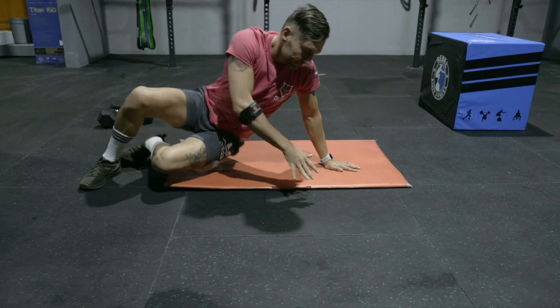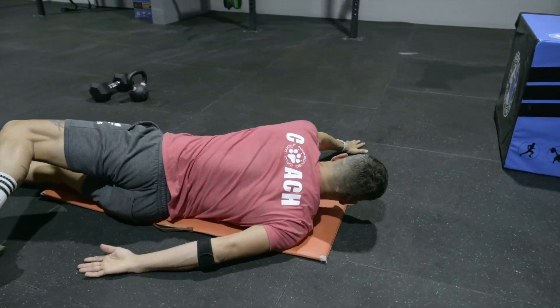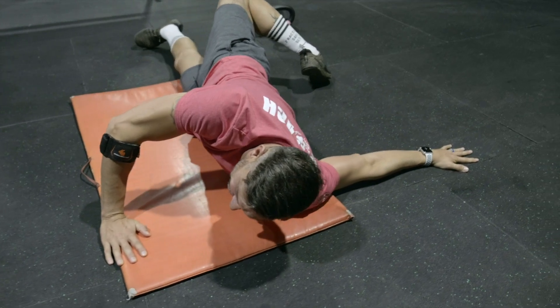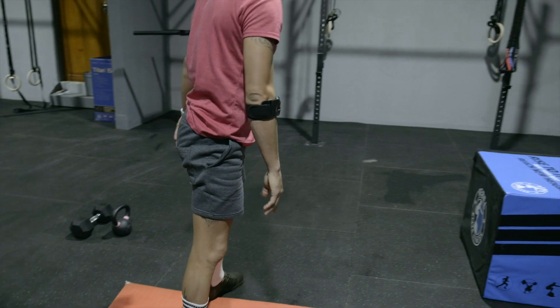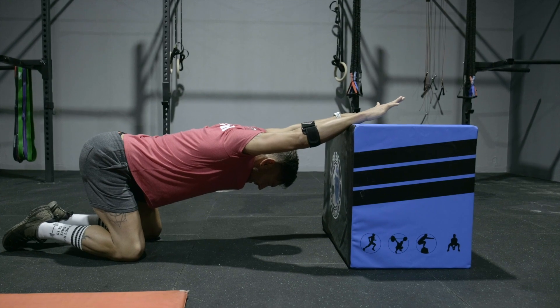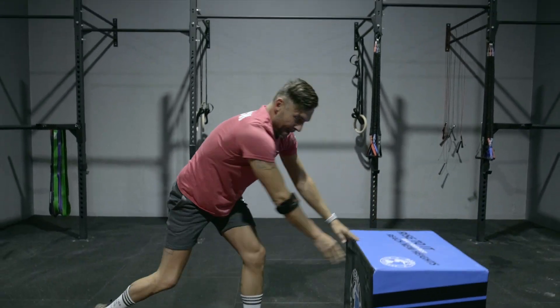On the mobility side for today, we're going to do a pigeon stretch on the floor, which is a scorpion movement — that back leg over the top, pressing your shoulder down into the ground. The last version, which Eugene is going to use the box for but you can use a wall, is going to be a tabletop stretch, pressing his chest down into the ground. Once you've done two rounds of that, your warm-up is complete.